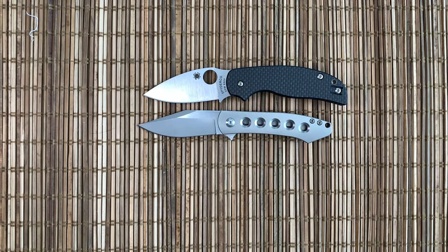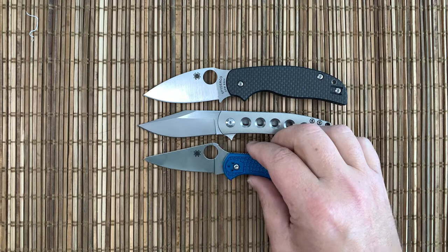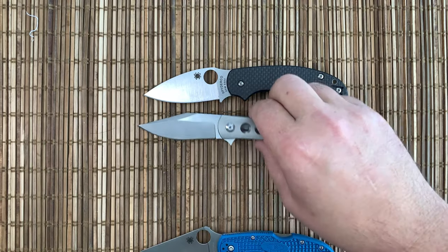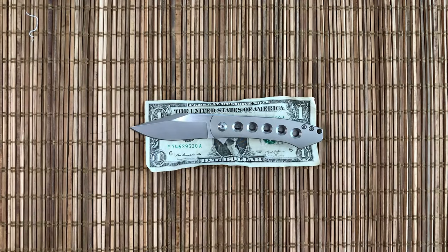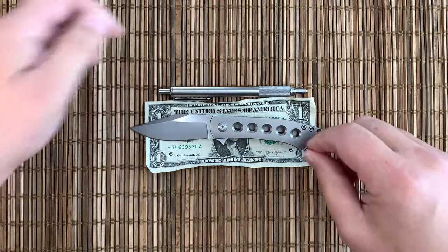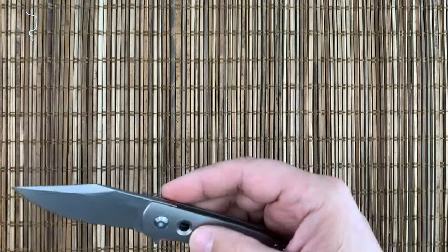Next to our Sage 5 and our Delica, you can see it's not a huge knife, but it's not tiny. It has almost the exact same cutting edge as the Sage 5. Pretty good office size, I think.